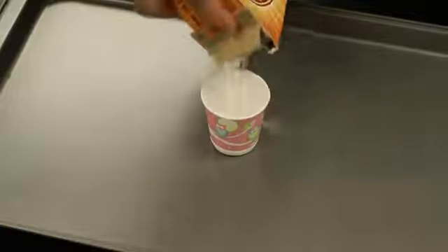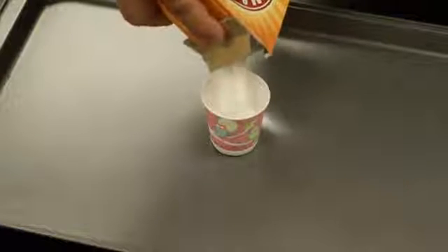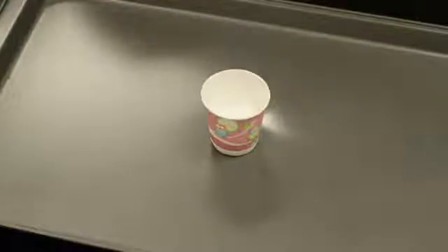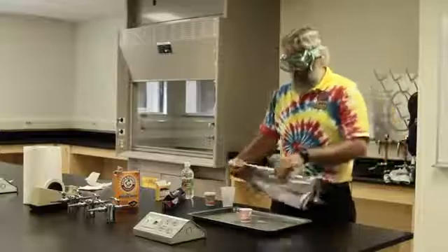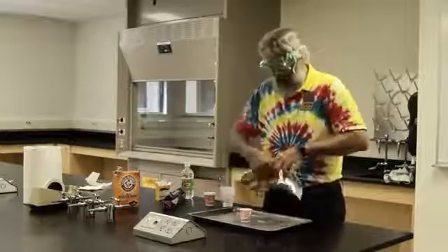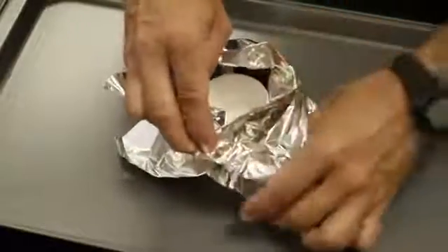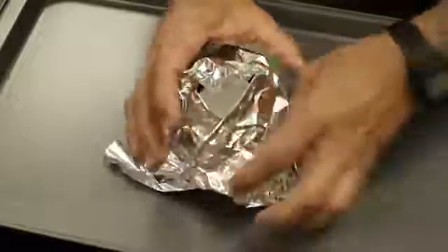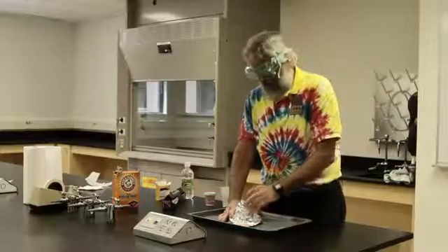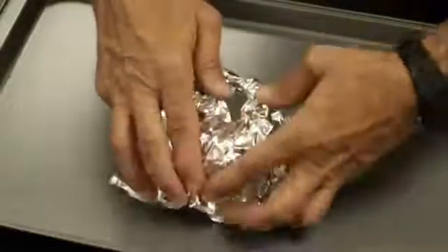Let's go ahead and put some baking soda into the cup. Now we'll take our aluminum foil and craft a cone out of it. I have to make sure you leave an opening in the cone for the magma to come out.